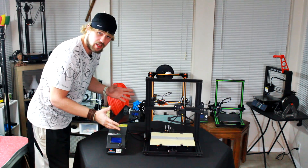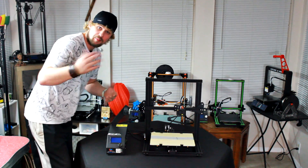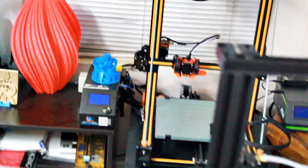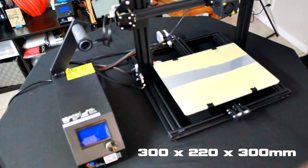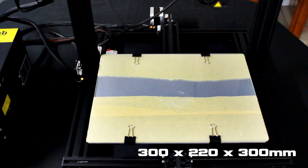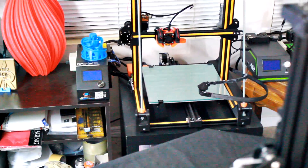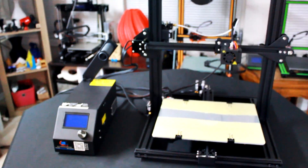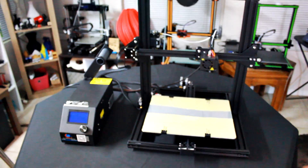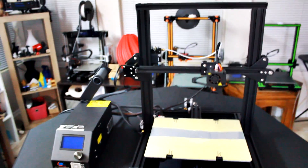Here we have the CR-10 Mini and as you can see it's just like the CR-10 over there behind it. The difference is it is a miniature version of that. The Mini does have the same width of the build volume but it is still shorter in length, so you can't print as large of objects as on the other CR-10. It is a great machine and it prints very reliably. The only difference besides the height is the bed size is a little bit smaller as well, but still the machine prints extremely reliably.